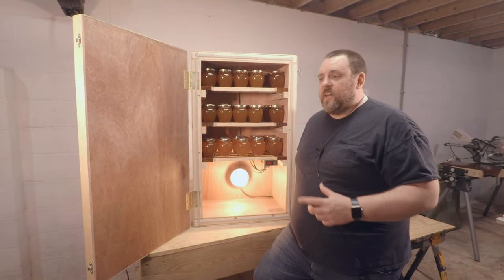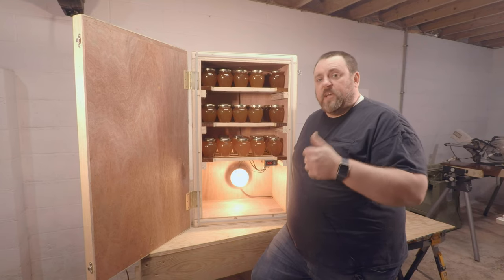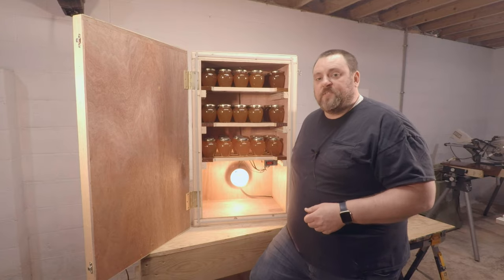I got real sick of my honey getting crystallized, so I figured I'd build a little cabinet here to keep it at room temperature. This cabinet is set for 75 degrees. If you guys keep your honey at a different temperature, let me know in the comments down below — I'd love to know what you guys are doing out there.